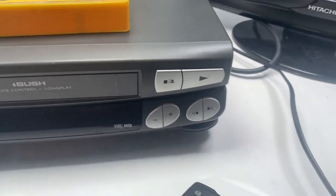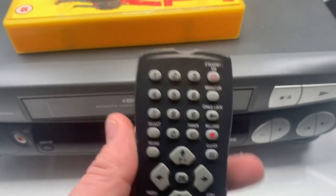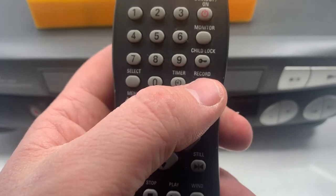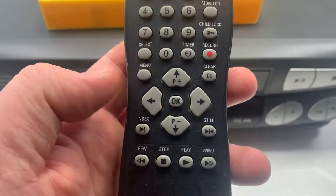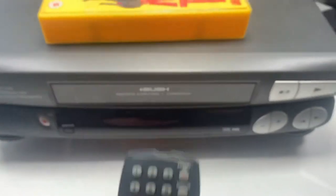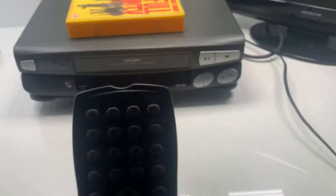On the remote you've got your standby button in the top right corner, your channels, select button, timer record, child lock if you need it, a menu button, index, still, and then your rewind, stop, play, and fast forward. So those are the basic functions on the remote.